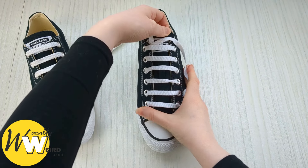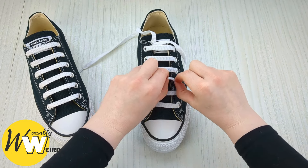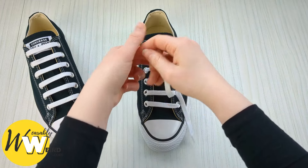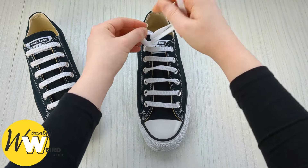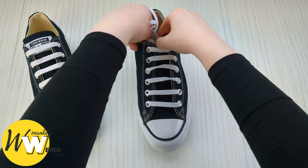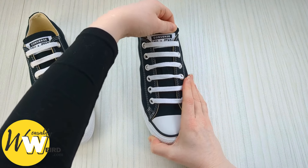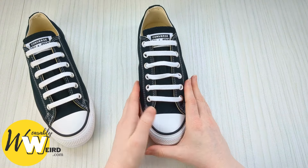Keep hold of it and bring it over and down into the corresponding eyelet from above to make the final bar. If your shoe has more or less eyelets, just continue the pattern in the exact same way to fill them out. Then with the excess laces, go ahead and tie them into a little knot, pull that knot flush with the eyelet underneath, and tuck those laces down inside your Converse — they won't bother your feet and will keep the pattern in place.